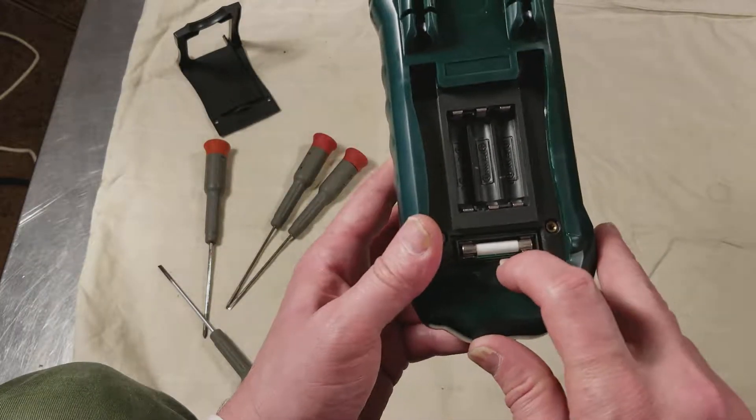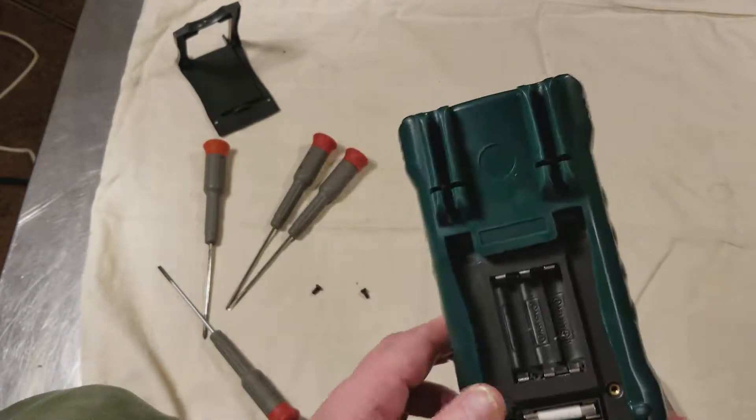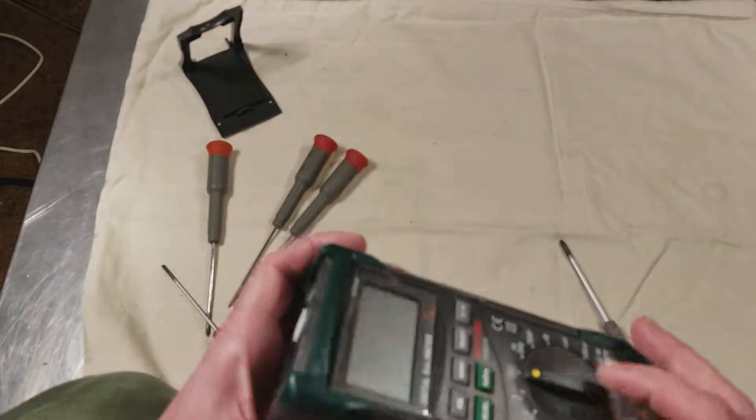There's your primary fuse — the one that you would replace if you overload the amperage. So now here's the funky part, which is getting the cover off.